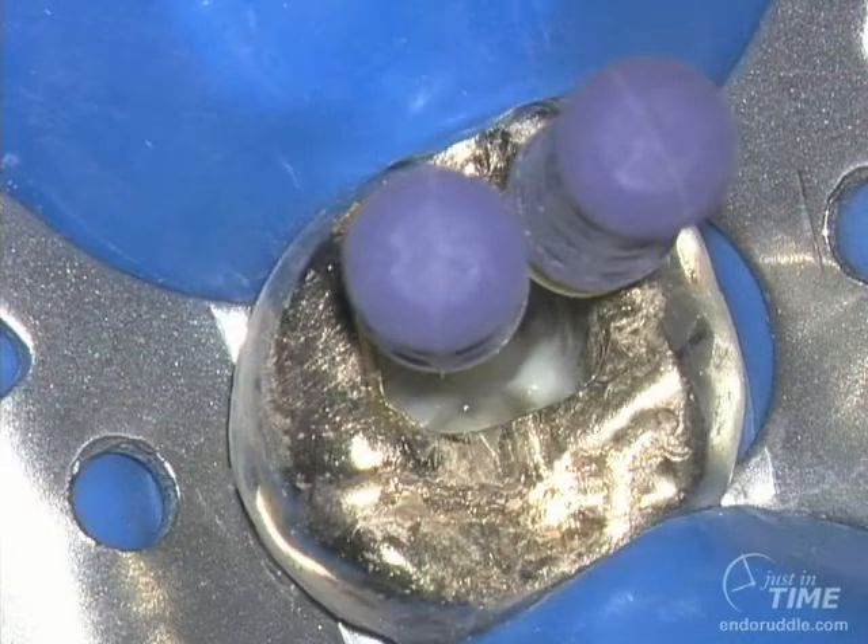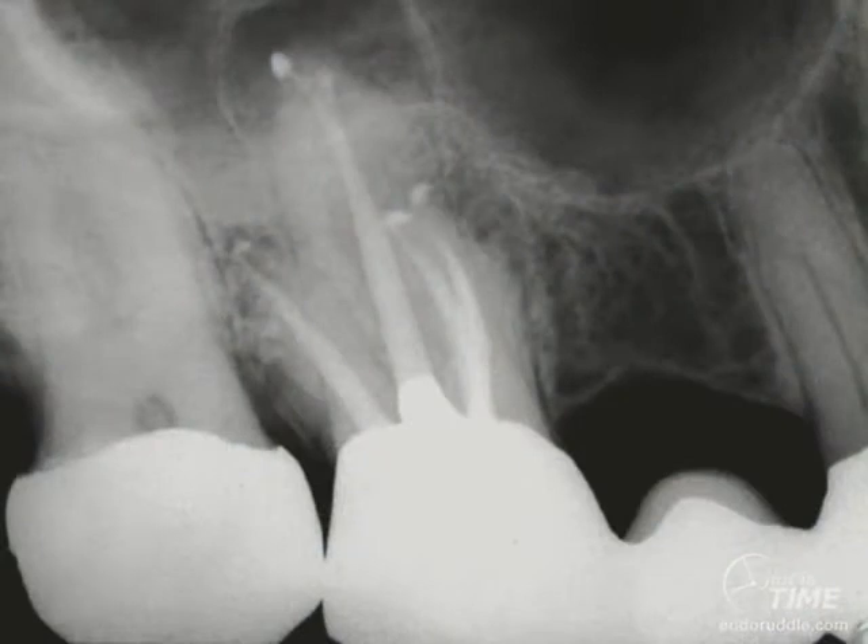Without much more effort, the instruments are probably close to the full working length, and the instrument handles are observed to be standing up straight and tall. In the postoperative film, you can see that there's an MB1 and MB2 that have been cleaned, shaped, and packed. About 93% of all maxillary molars have two systems in the mesial buccal root, and about 40% of that 93% have two systems that are separate over their full length and end in two or more separate apical portals of exit.